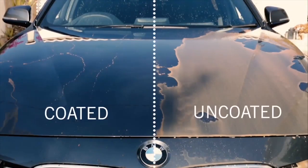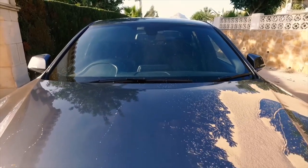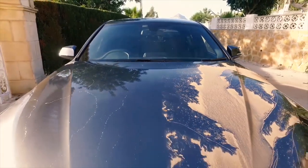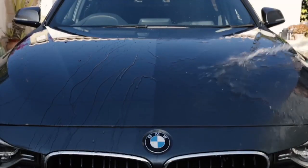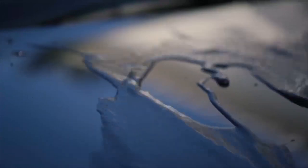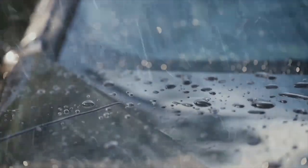I'd also like to thank this month's sponsor Avalon King with their product Armor Shield 9. This car actually has Armor Shield 9 all over it and it is a really good product. The application that we have is not great, so we are going to strip it off and do a complete redo of the Armor Shield 9, which I know is a good product because I've seen it.